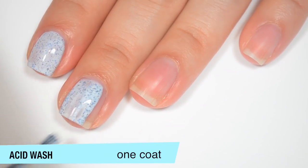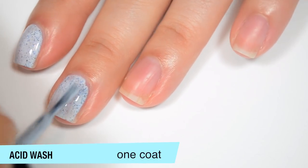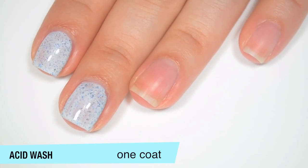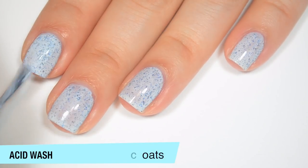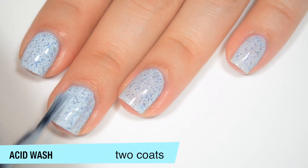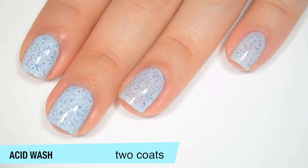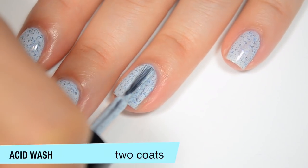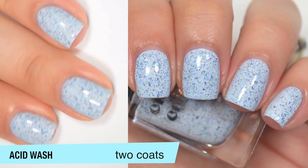It covers fairly evenly. I have a couple of streaks, but they're really not that bad. I do find I get a little bit too much polish on my brush for what I need for my nails, so I'm having to scrape some back off into the bottle every once in a while. Good formula on this polish as well. This one does cover completely in two coats. The flakies in here are really nice — they're very small, so you don't have to manipulate them or be really deliberate about where you put them on the nail. They spread out on their own pretty well, and they're not going to stick to the nail like a glitter would. So that is two coats of Acid Wash.